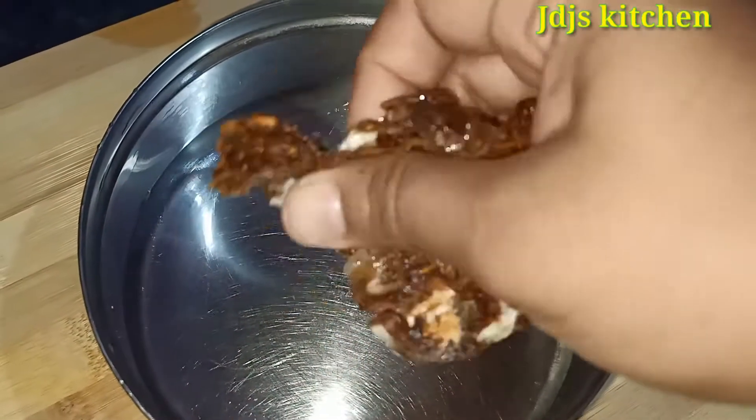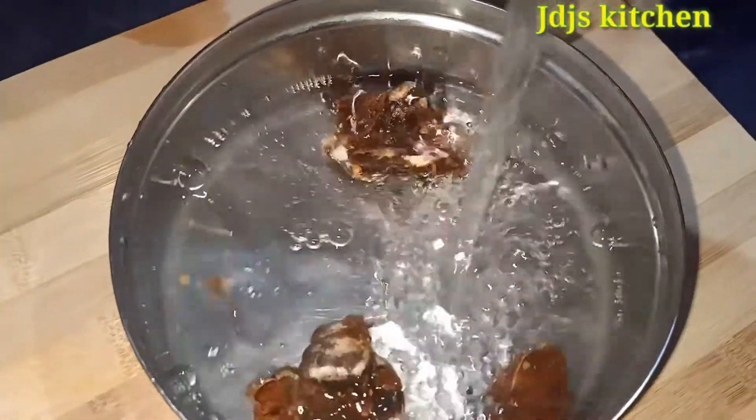RASAM is the first ingredient. Lemon size is the first number. Wash it well. It's a little bit of water — we'll keep it clean.